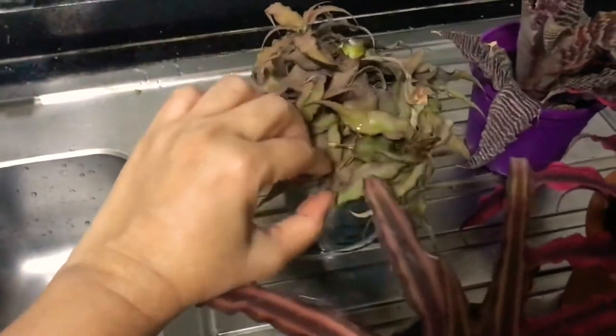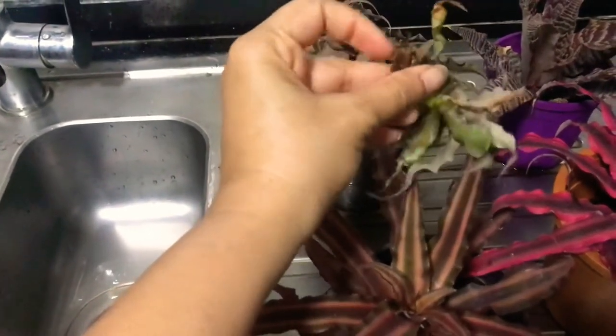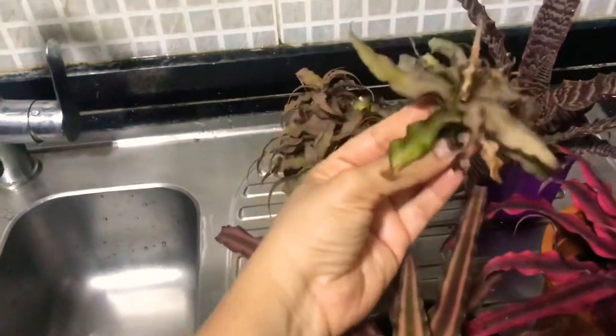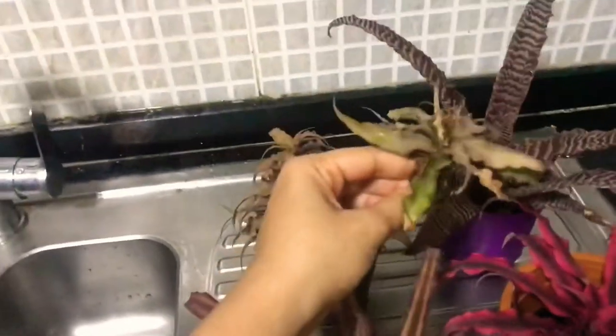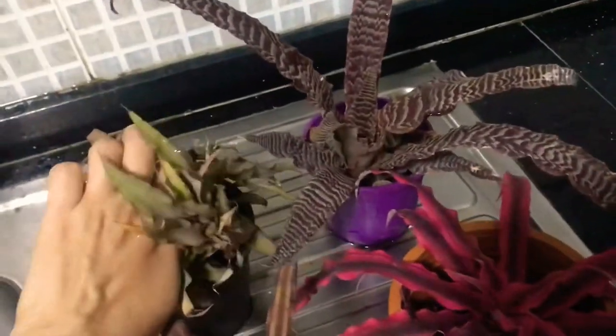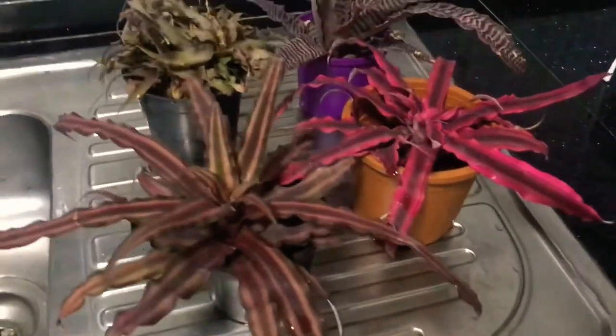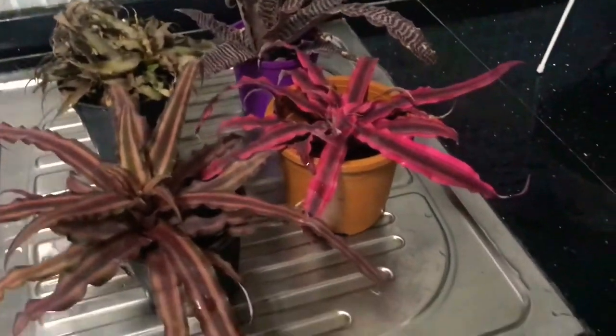These are very easy to grow. This one has got so many pups — I can snap some off easily. This one is coming off, so I can clean this fellow up, let him dry for a day, then repot in another pot and it will give me a new plant. Getting pups from them is really easy once they are well established. Once they bloom, the mother plant typically dies but gives enough pups to propagate from.